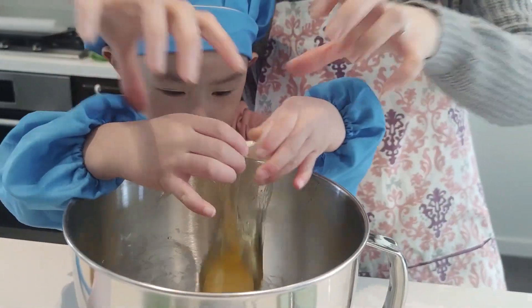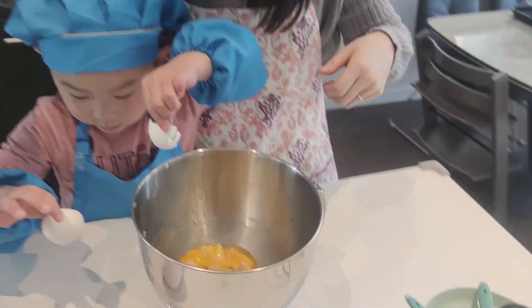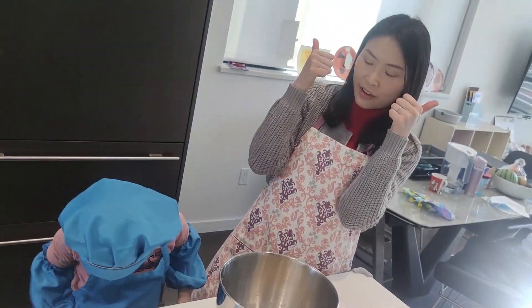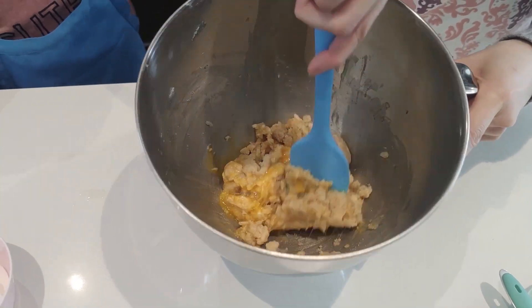Can you open it like this? Thanks! Can you put it here? Good job! You did it! Wow! You packed it yourself! Good job! We are adding the egg, and we're gonna mix it together.